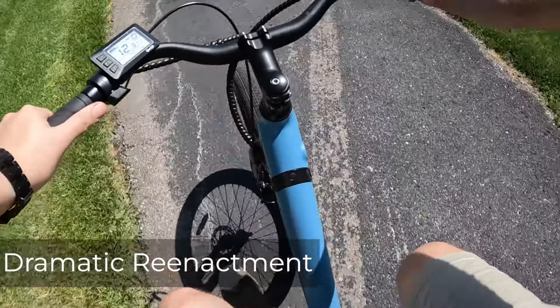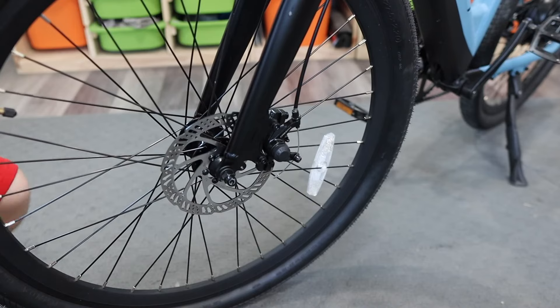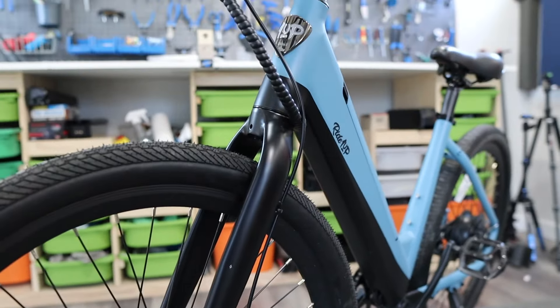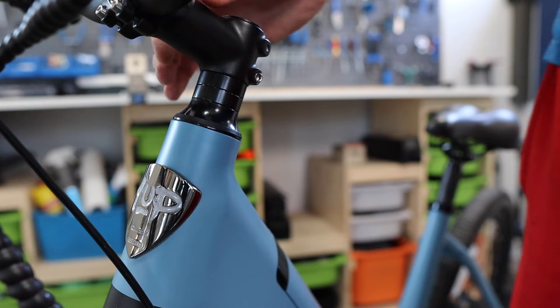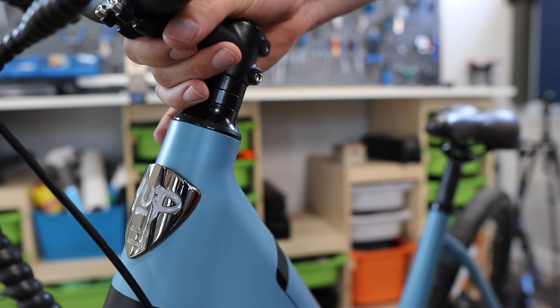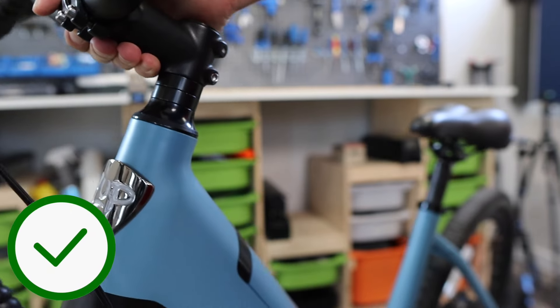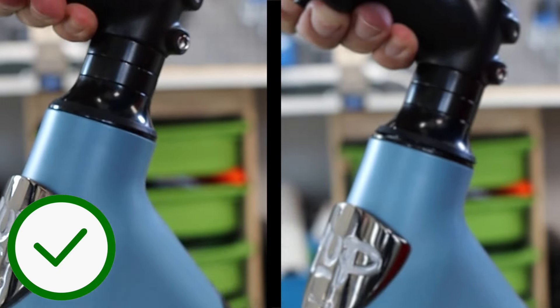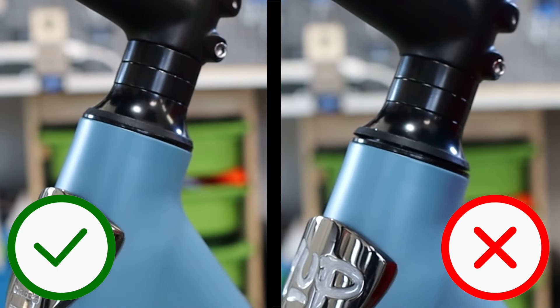This is super easy to fix and also really easy to identify. Assuming that the front wheel is on there straight and tight, this general area around the logo is where we're going to be focusing our attention. What should be happening is that the frame of the bike — which is colored blue in this case — should be lifting up with the stem. If the stem kind of rocks away from the frame a little bit, then we've found our culprit.